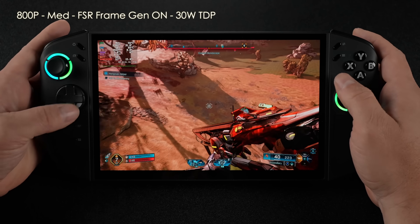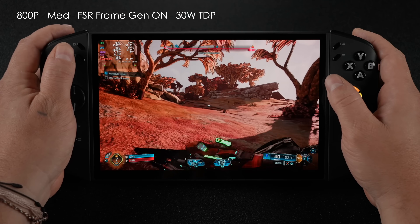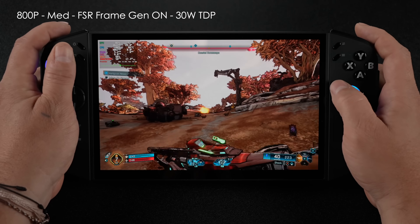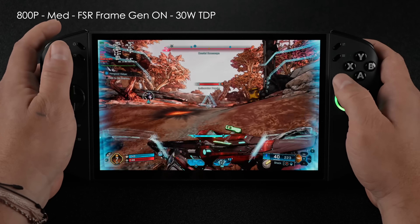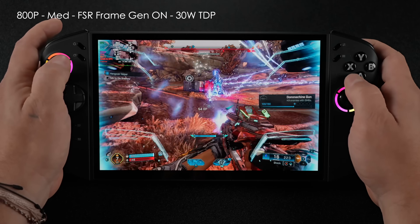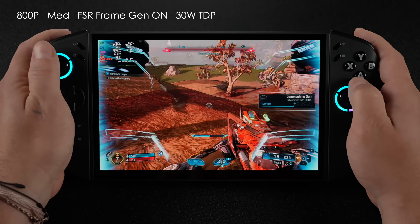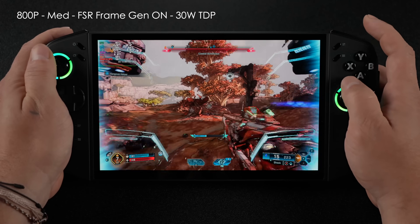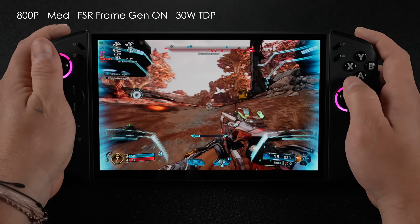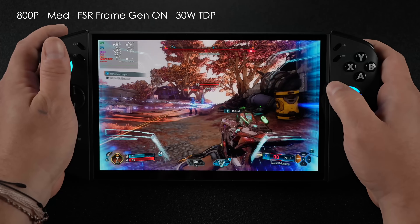Borderlands 4 just needs some more optimizations. Right now we're at 800p, medium, FSR with frame gen on, at a 30-watt TDP. When I bring up my special ability you can see the shield on the sides — there's a lot of ghosting going on with frame gen happening, and there's really no way around this. I'm at basically the lowest resolution we can do right now. I could take FSR to performance with frame gen on for a bit more, but we'll still see that fluttering on the sides.